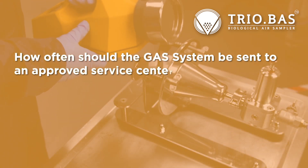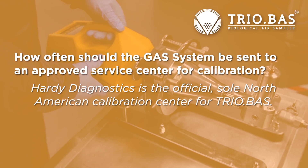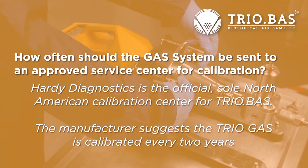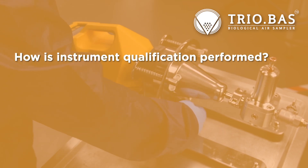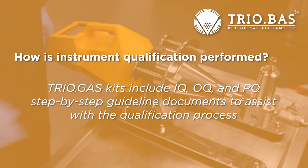How often should the gas system be sent to an approved service center for calibration? Hardy Diagnostics is the official, sole North American calibration center for TRIOBOS. The manufacturer suggests that the TRIO gas is calibrated every two years. How is instrument qualification performed? TRIO gas kits include IQ, OQ, and PQ step-by-step guideline documents to assist with the qualification process.